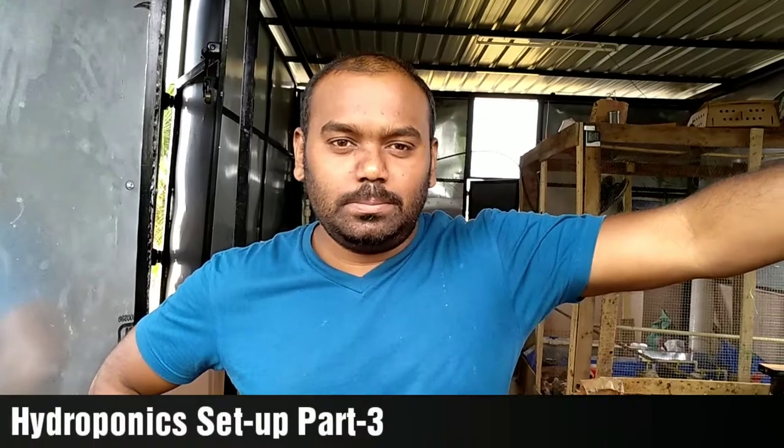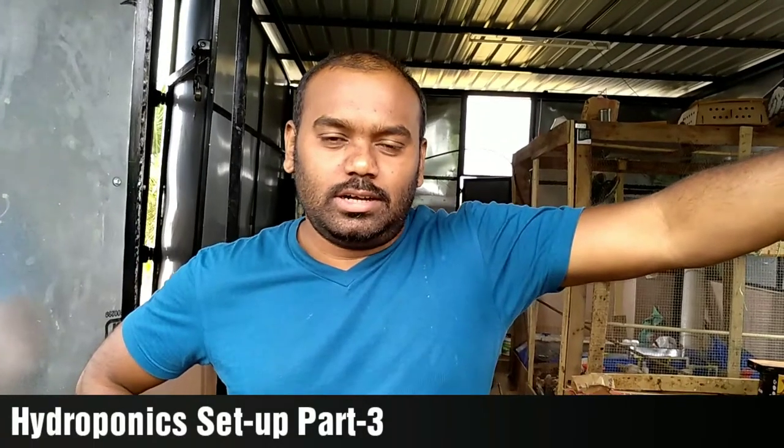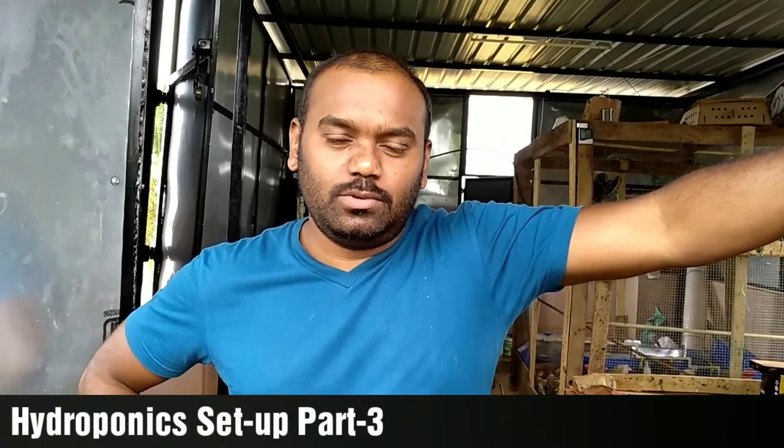This is Kishorea. Welcome to my channel, KCops. We are working on the hydrophone setup. This is part 3. Today our work is to set up a motor, connect the motors, and understand how the motor functions.